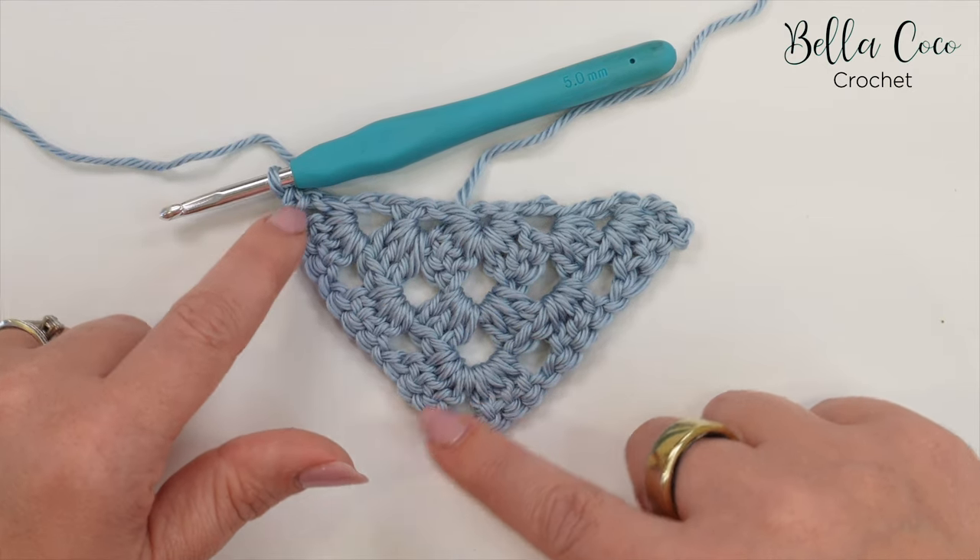We're now going to move on to row six. Chain four — one, two, three, and four. This is going to be slightly different: we're going to convert to more of a solid stitch. Treble into the chain space, and then work one treble into the next three stitches — one, two, and three. That is the pattern repeat for along the edge: treble in the chain space, then one treble in the next three stitches. Repeat all the way to the chain three corner space — go ahead, pause the video and meet me at that chain three space.